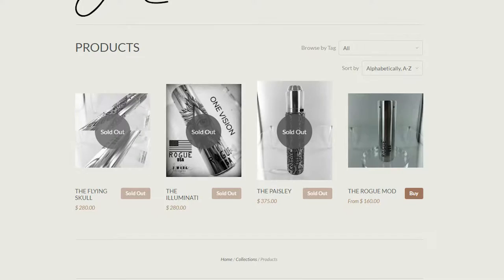So you go to the shop to see what other ones he has and the first thing you see is like $280, $283, $375 — and they're all sold out. My friend told me about these and said they're like $900 to $1500, and I was just like, whoa.